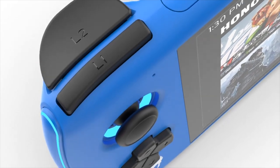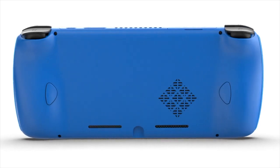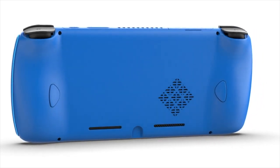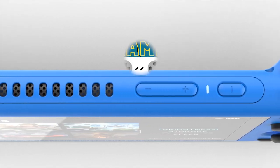On paper, the Oden looks really incredible, although I do have some skepticism given the fact that I've only seen one YouTuber actually with the device, and a lot of its details seem to have been shrouded in mystery for several months now. Either way, let's take a look.